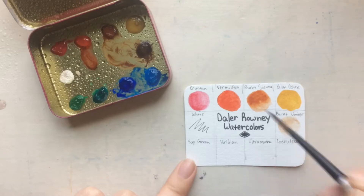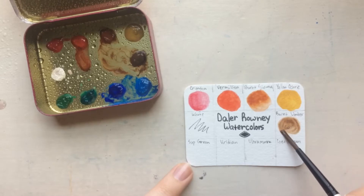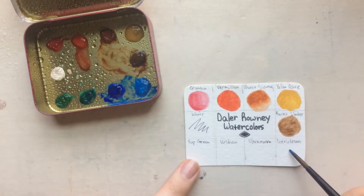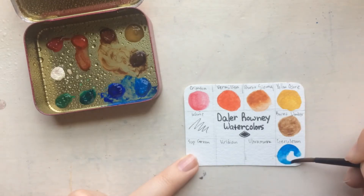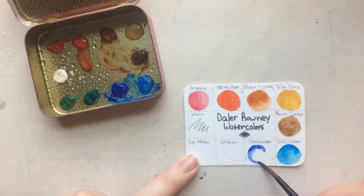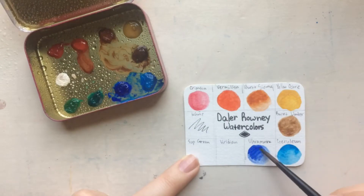This set has a lot more pros than cons in my opinion. They're very easy to reactivate on paper, which I love because I think watercolor's greatest ability is being able to correct your mistakes. I love that these are really quite pigmented — except for the burnt umber, which isn't super pigmented — but overall they're really great and none of them were chalky at all.